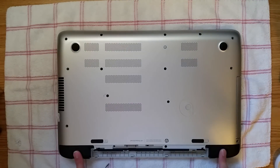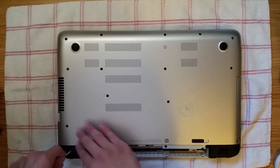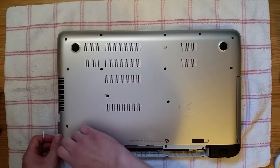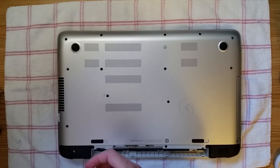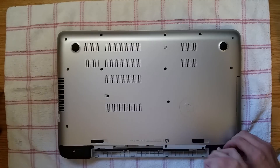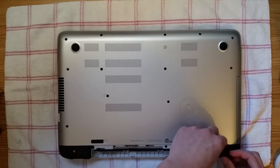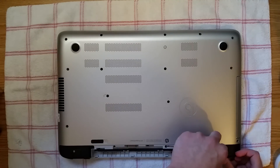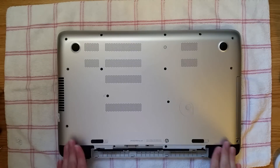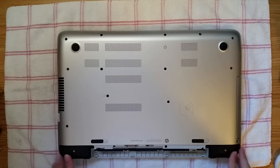Now these two feet right here — you're going to have to take these feet off because there is a screw underneath them. Get a skinny flathead screwdriver and get these feet off. Now that you have these feet off, we can start removing screws.